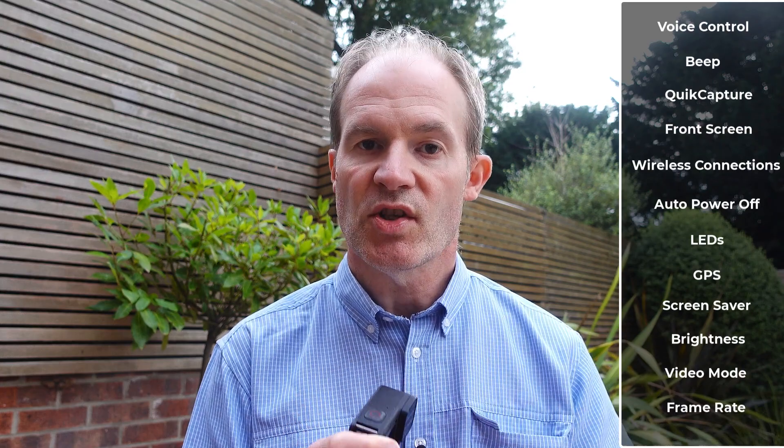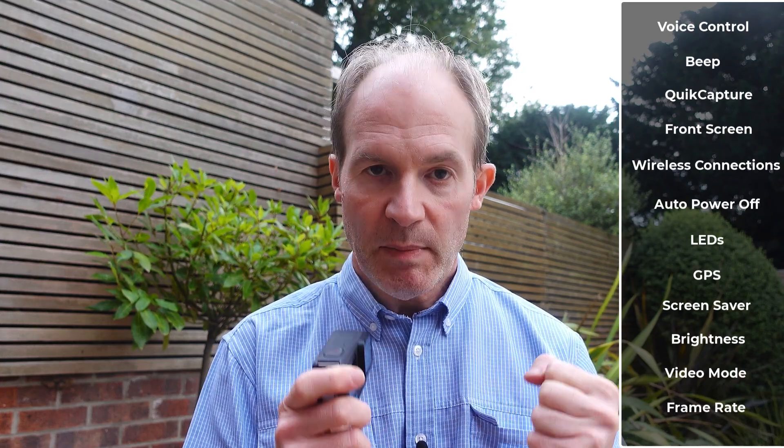If you change the settings I've suggested in this video, you're going to certainly notice an improvement and squeeze a little bit more life out of your GoPro battery.